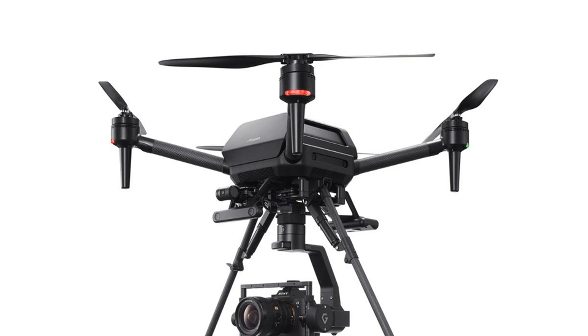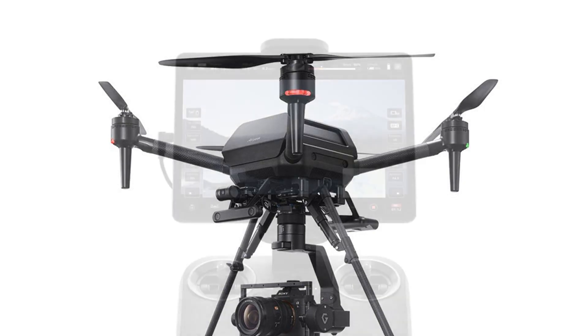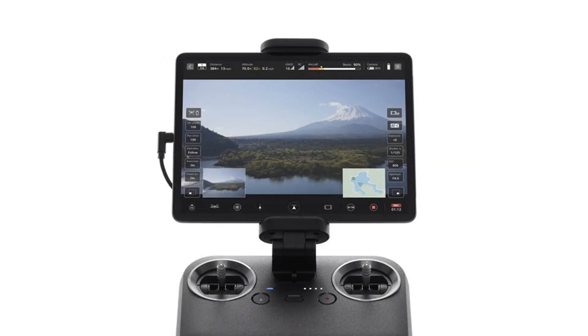The drone pulled off the figure 8s with impressive speed and agility. For comparison, DJI's Matrice 600 Pro, which costs around $7,000 without a gimbal or camera, has a top speed of 40 miles per hour and a quoted battery life of 32 minutes alone or 16 minutes with a 13-pound payload, using its stock batteries.